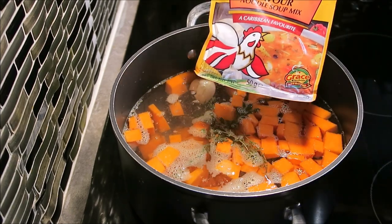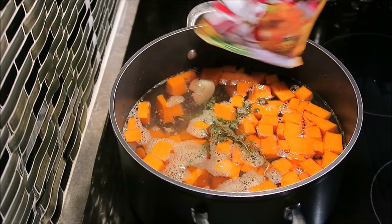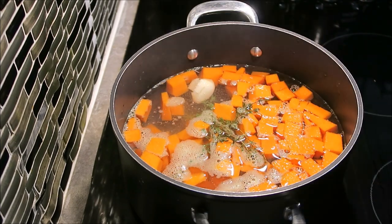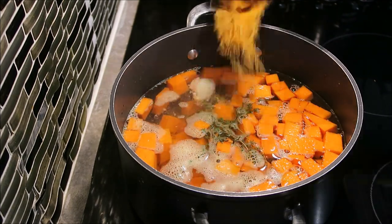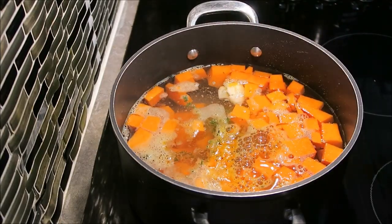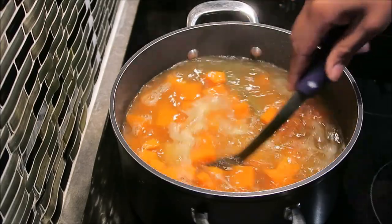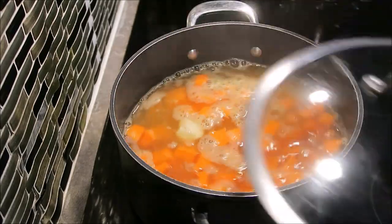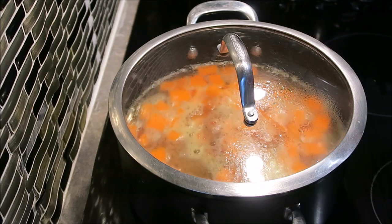This is what I'll be using — a Jamaican flavor cock soup noodle. I'm going to go ahead and open this and throw all of it in the pot, give it a mix, then cover this pot and let it cook. That way I ensure that the pumpkin cooks with flavor.